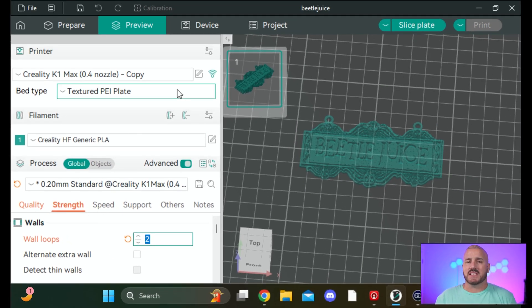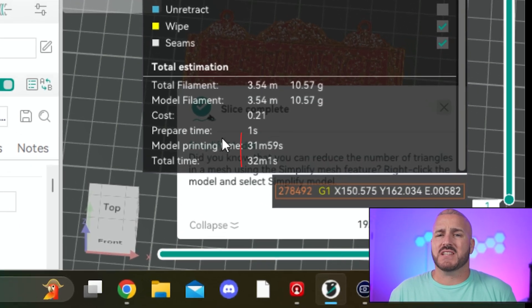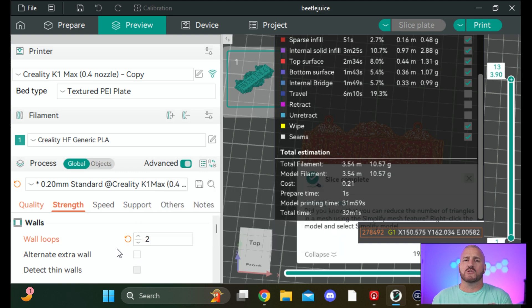I'm re-slicing step by step so you can see what each setting change does. After re-slicing with wall loops set to two, we went down from 33 minutes to just 32 minutes — only saved one minute. You have to ask yourself: is going from three loops down to two loops worth that one minute? Probably not. But I'll leave it for now and combine all the settings at the end to see what we get.